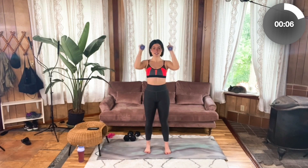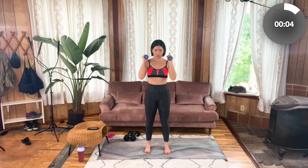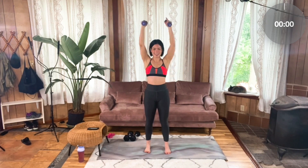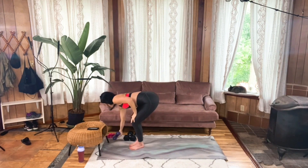We're going to go for five more seconds. Four, three, two, one. Well done. Bend your knees and drop those weights.